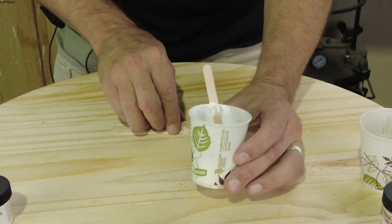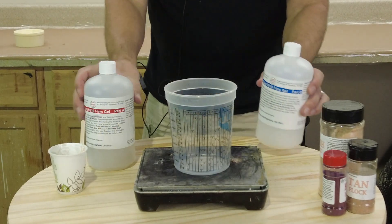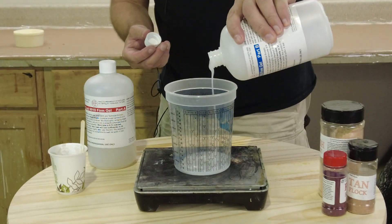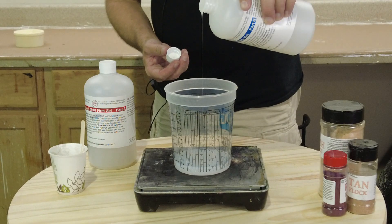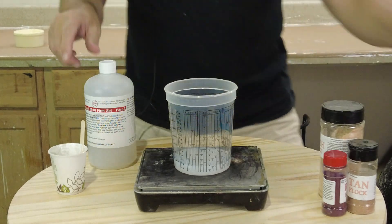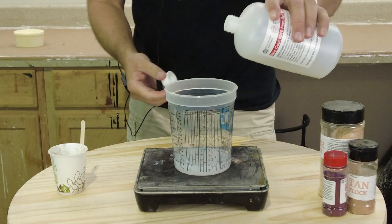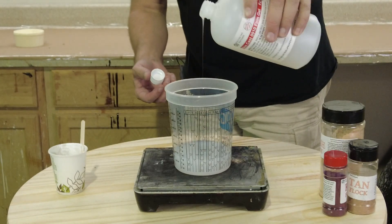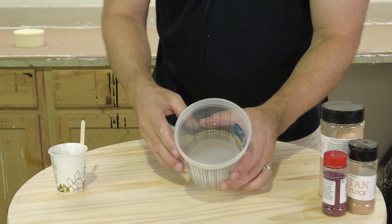Now we have a much more usable material that we can add by the drop or however we want to dispense it. We're going to add that to some of the very low viscosity 0010 formula. We're ready to measure equal parts of our A and B. This is very low viscosity, so be aware it pours very easily — if you're used to thicker silicones, be very careful not to over pour. We're mixing up a 200 gram batch for this pour, which is more than we need but ensures it's visible on camera.